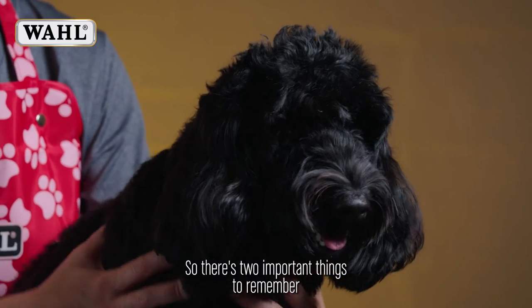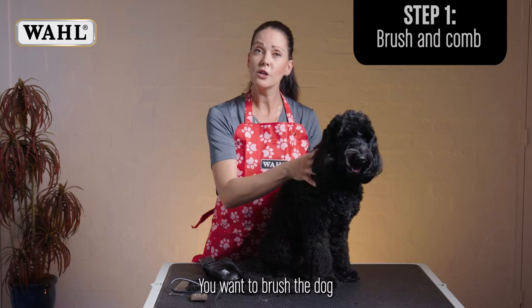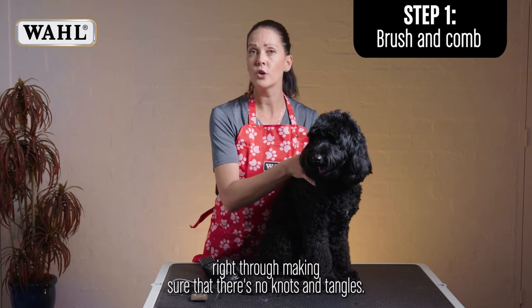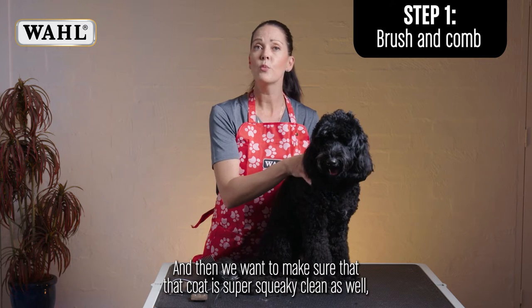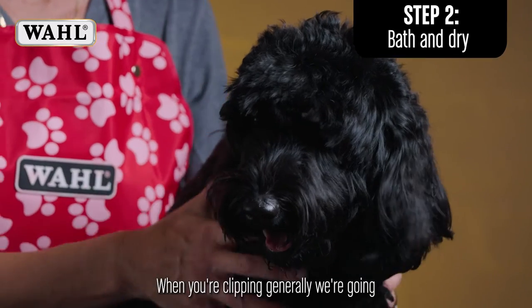There are two important things to remember before you start clipping your dog. You want to brush the dog right through, making sure there are no knots and tangles, and then make sure the coat is super squeaky clean — so a really good bath.